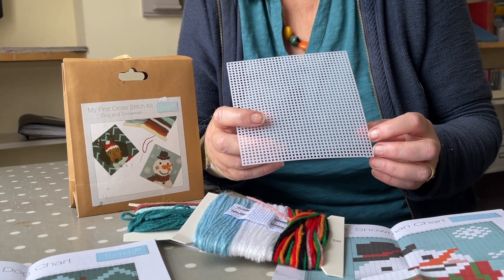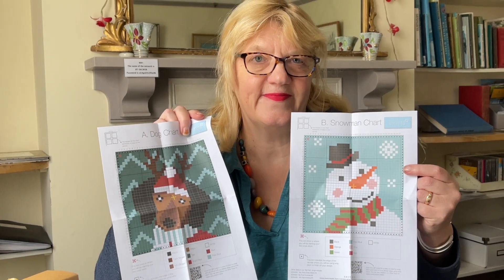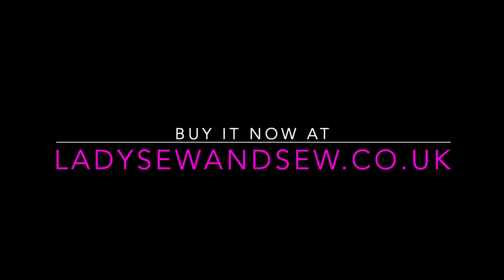I don't think it could be easier. It's only £7.50 for two kits — very easy to achieve. The only thing to note is that it's designed to be accessible for children.